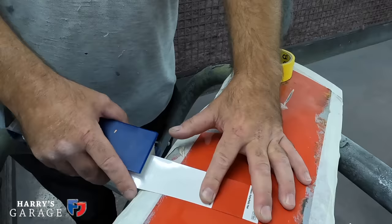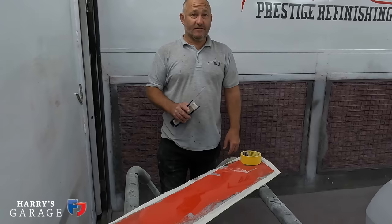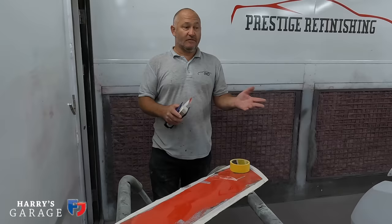Rally Red really suits the car. The plan is three coats of 2K straight Rally Red, followed by two coats of PPG clear coat on top, and then it's finished.